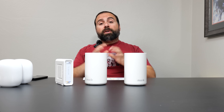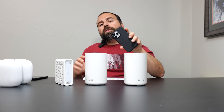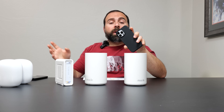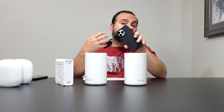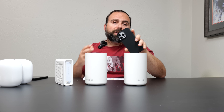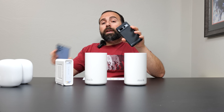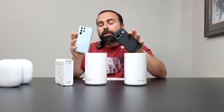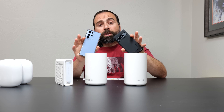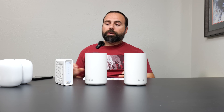Before we get into the numbers, let's talk about my testing environment. I used my iPhone 13 Pro Max and 14 Pro Max, both Wi-Fi 6 devices that give very similar speeds to each other. The same is true for my Pixel 7 Pro, Galaxy S22 Ultra, and Pixel 6 Pro, all of which are Wi-Fi 6E devices and gave very similar numbers to each other.